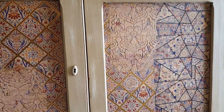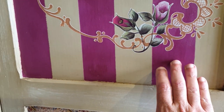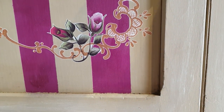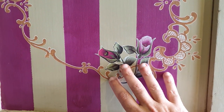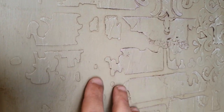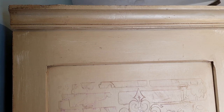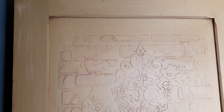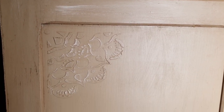So, to summarize the techniques we used here: we used different colors, dry brushing, browning wax, image transfers, decoupage, and raised stenciling.